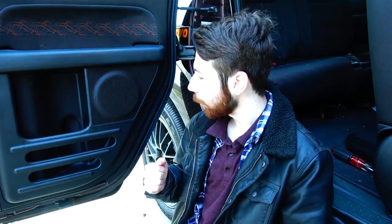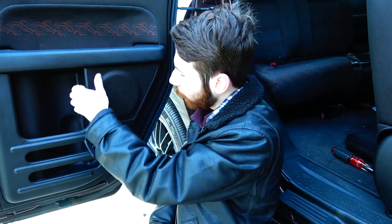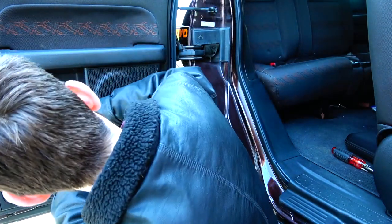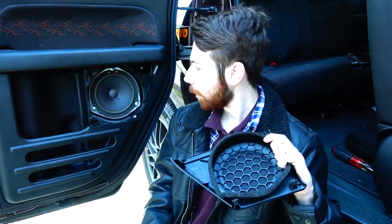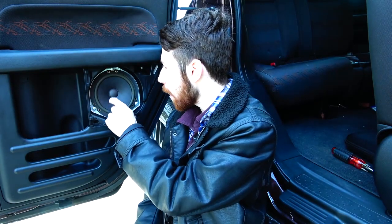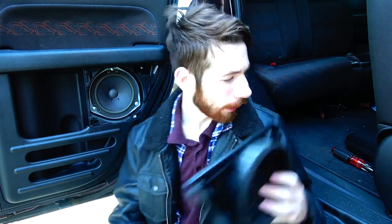Unfortunately, in my Element, the rear speakers are blown out — they don't sound that great. And as a result, I don't need them; they're excess weight. And if I don't have speakers there, that means I don't need the speaker covers either. These guys just pop off — you can use a flat blade screwdriver or your hands. They rattle like crazy. They actually look better than all the other speakers in the car, but fortunately, they've got to go.